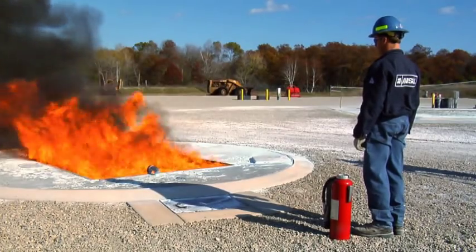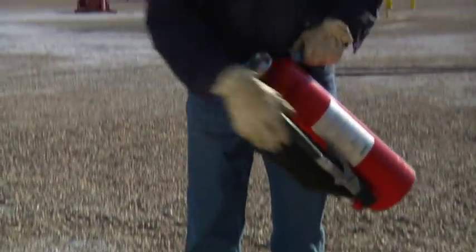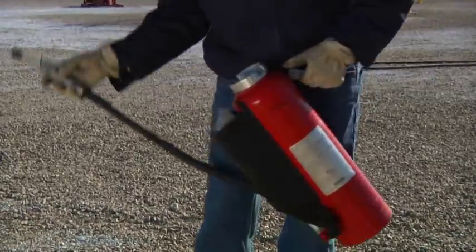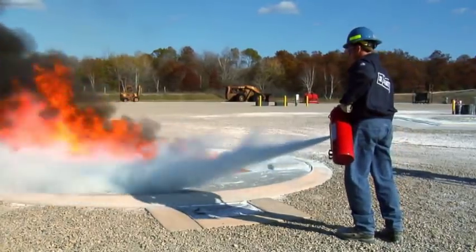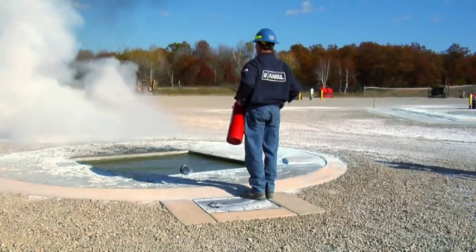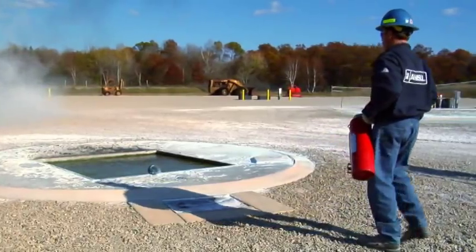To use a cartridge operated extinguisher, pick up the extinguisher, remove the nozzle from the nozzle holder, and push the lever down to pressurize the extinguisher. Position yourself upwind, open up the nozzle by depressing the handle, and make your adjustment sweeping side to side from the front edge to the back. Once the hazard is contained, shut off the nozzle and carefully back away.